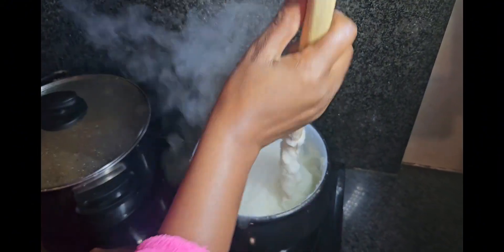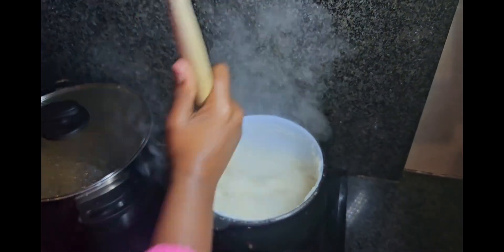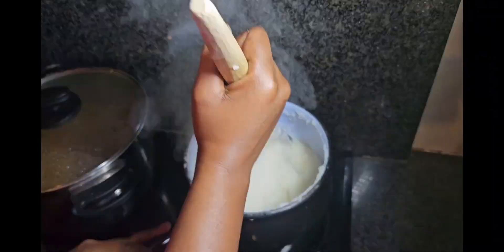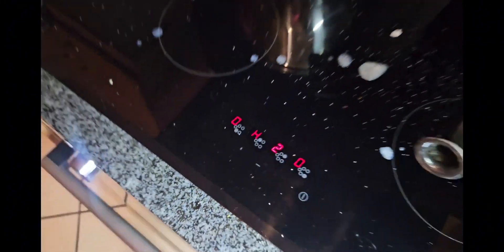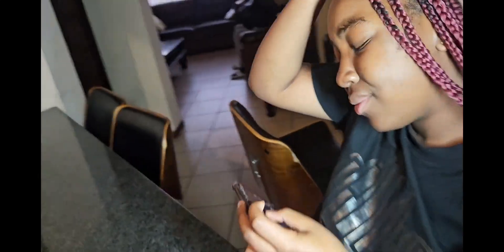Do you see how it's supposed to be — not too hard and not too pourable? It must be just right, because we mold it in our hands when we're about to eat sadza. When you're done, close your pot and let it sit on the stove for about three to five minutes before you dish up. It needs to shinera — I'm not sure of the English word for that but it has to shinera.